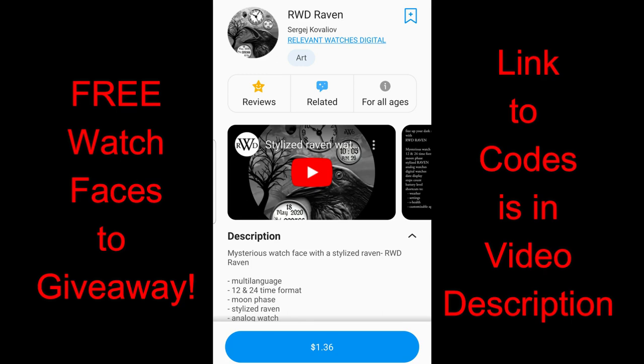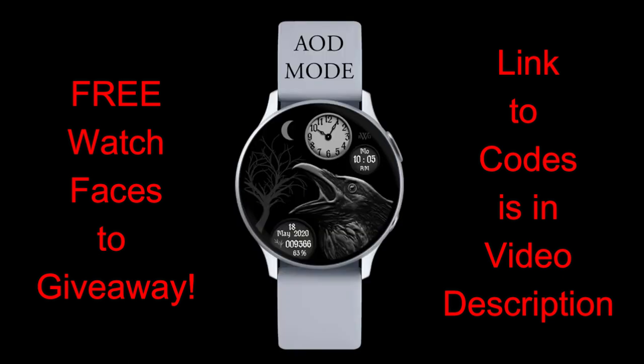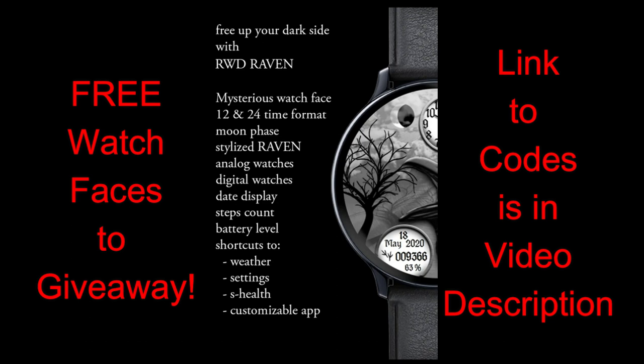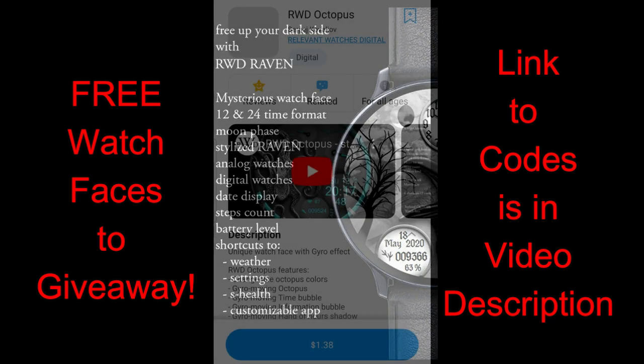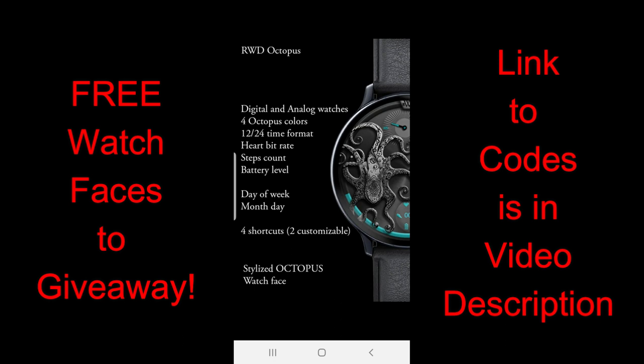Hey guys, welcome back to the channel and thanks for tuning in to our latest review and giveaway. For today's show, I have another new developer to introduce you guys. The brand name for this developer is Relevant Watches Digital, or RWD for short. I have two very different styled watch faces to share with you today which are really unlike the vast majority in the Galaxy App Store, so I thought I would shake things up by offering you guys a different style. It's always good to keep an open mind when it comes to designs and to see what else is out there, because these ones are definitely showing outside-the-box thinking.